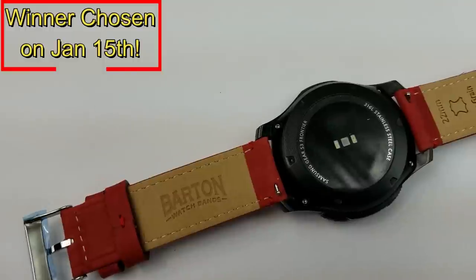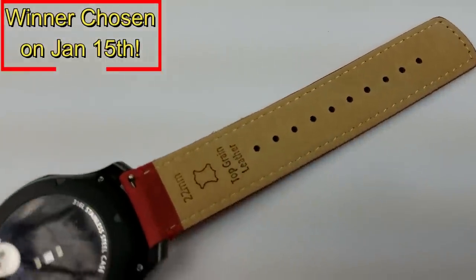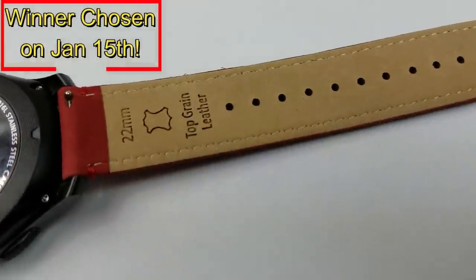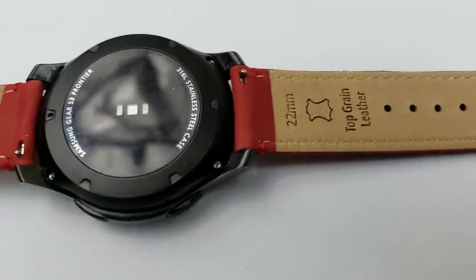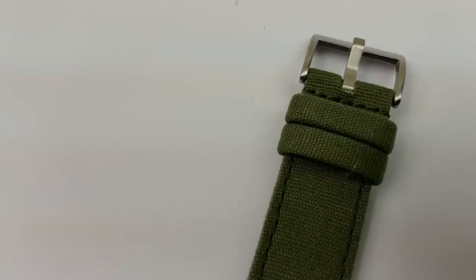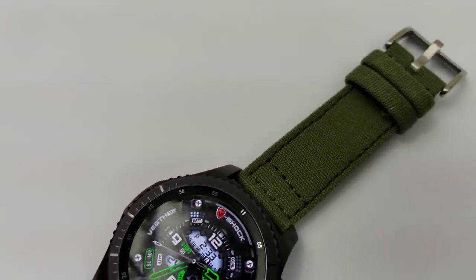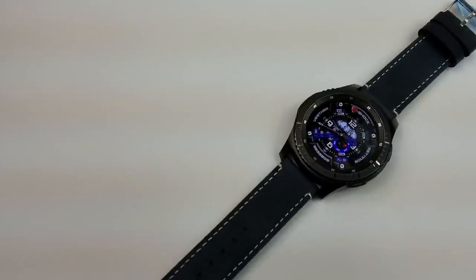A random winner will be selected and emailed on January the 15th. So make sure you check the email that you signed up with on the site on that day to see if you were the winner. Good luck to all. Thanks for supporting the channel and the WatchFace community website, and stay tuned as more goodies are on the way. I'll catch you in the next episode. Until then, take care.